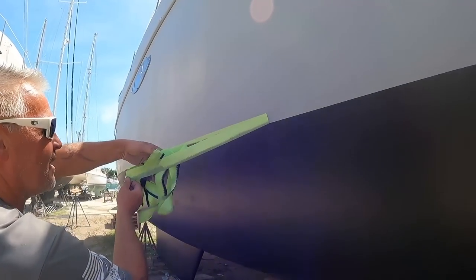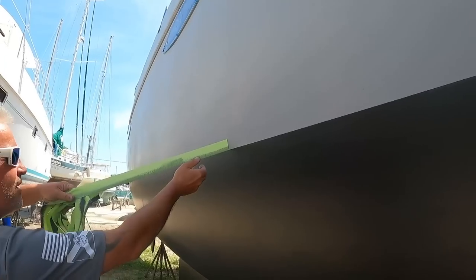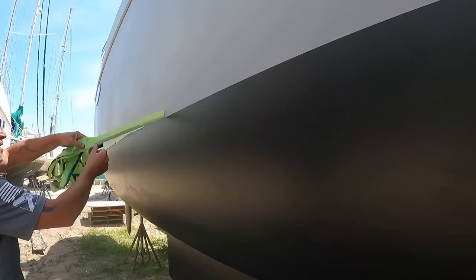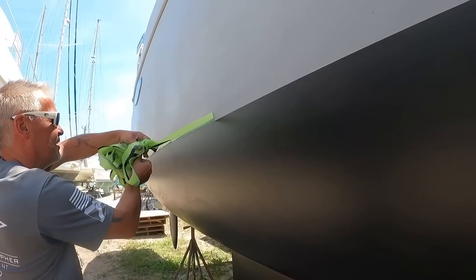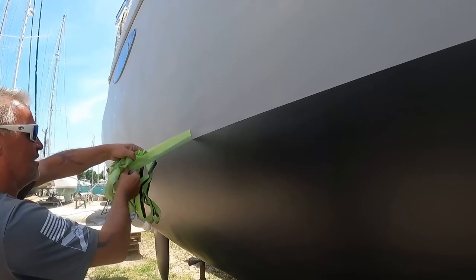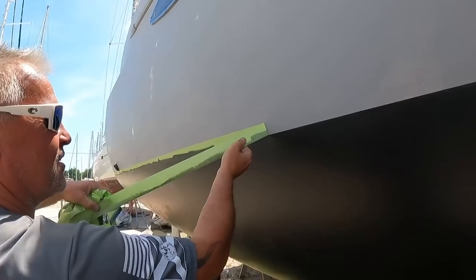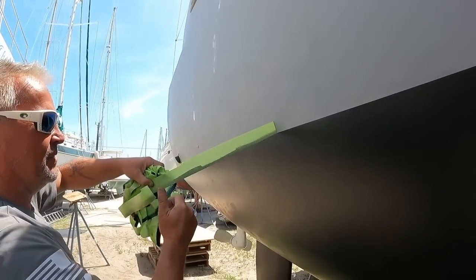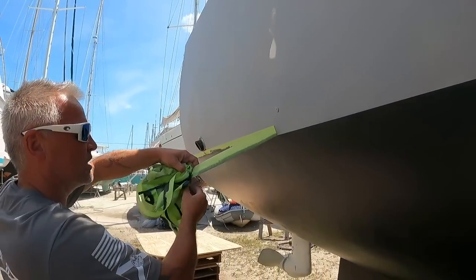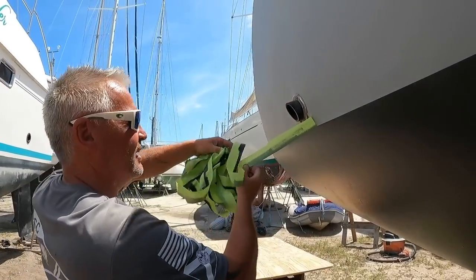We managed to do three full coats and then a fourth coat just around the waterline and the front of the bows and keels, and we still have one gallon left. We'll probably need to use it to touch up where the jack stands are. We're aiming for two seasons before having to pull the boat out, and since it's ablative it's probably better to have more on there than less.